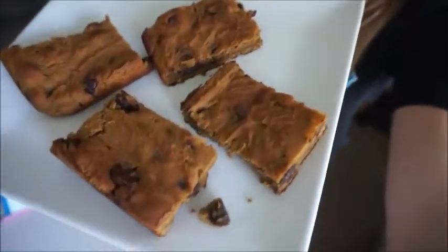I logged it into MyFitnessPal to see what the macros were. It made about eight pretty decent-sized bars. With the ingredients I used, each bar is only 195 calories, 7.4 grams of fat, 25 grams of carbs, and 6.5 grams of protein.